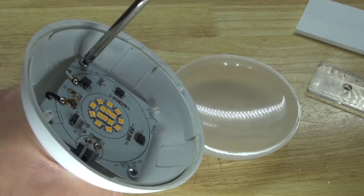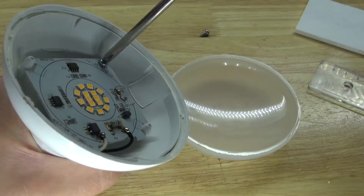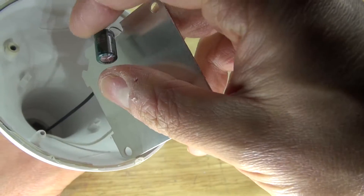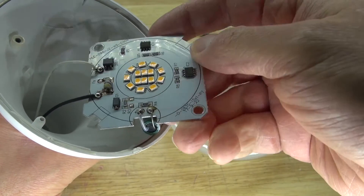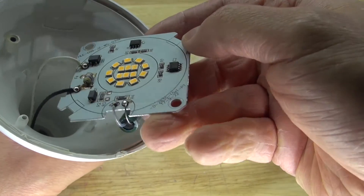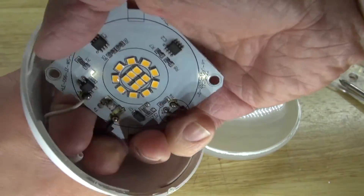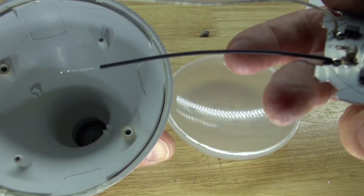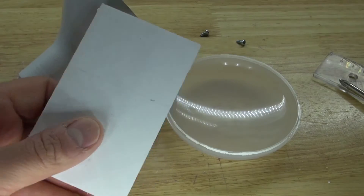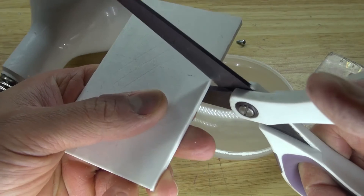Next I'm going to hollow out this LED light bulb by removing this unnecessary circuit. Some components such as this capacitor and a few surface mount components may be useful for future projects, worth salvaging. I'm going to pull it out just like this, and now the LED light bulb is hollowed. Next I'm going to take some scissors and cut this 3D printed platform.